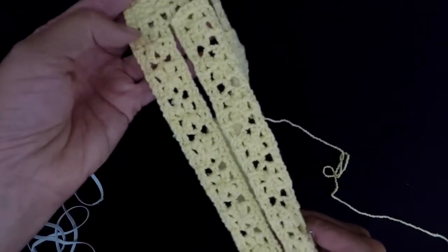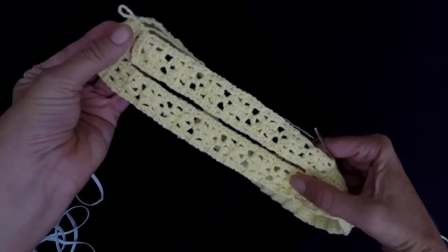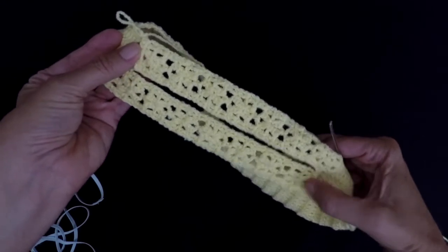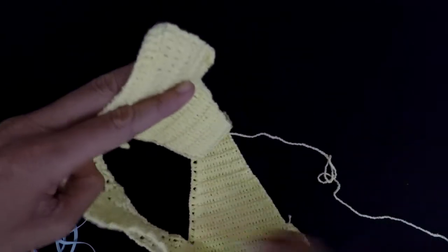Make sure they're both on the same side you're stitching, because that has to be inside the bikini.